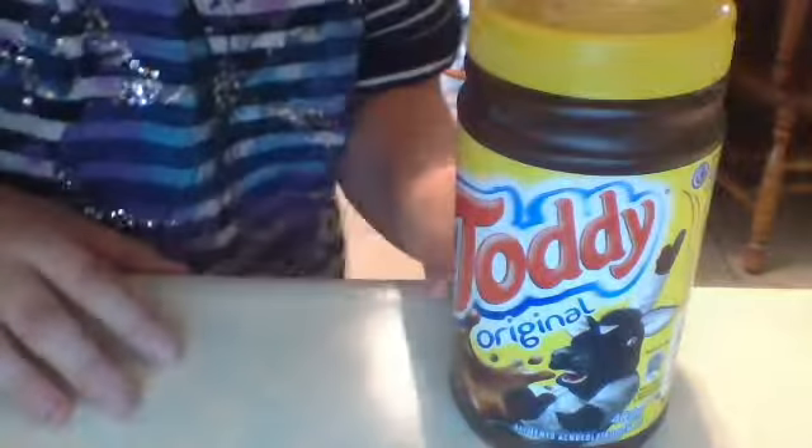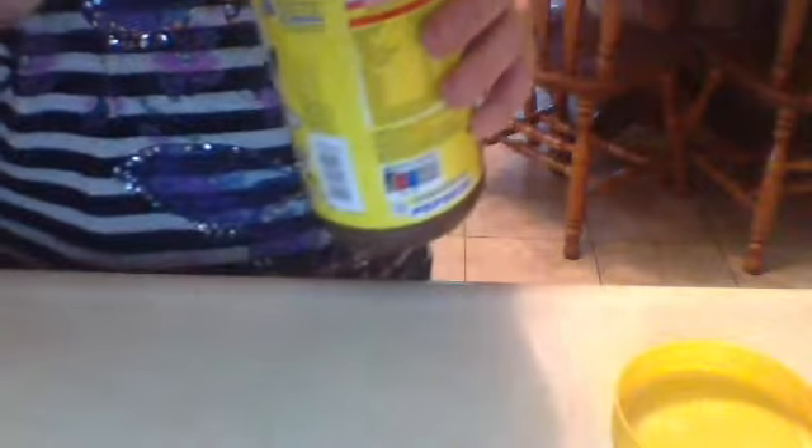Hi everybody, this is Taji. It is a chocolate Brazilian drink. I'm going to show you what Taji looks like. On my next video, I will show you how to make Taji.